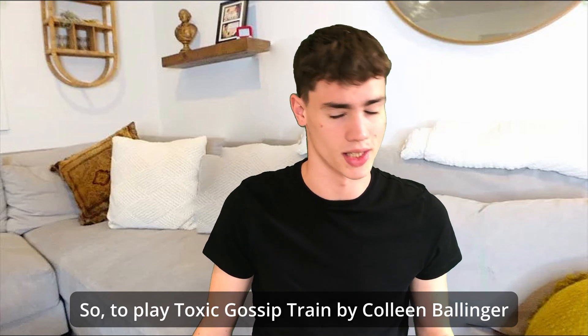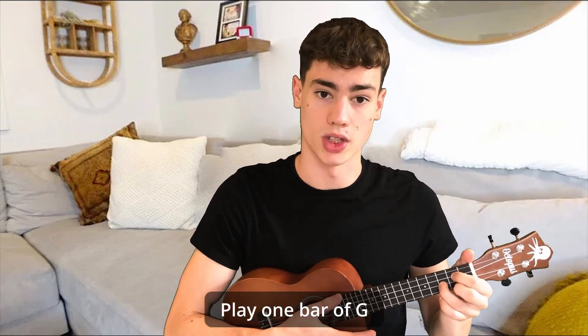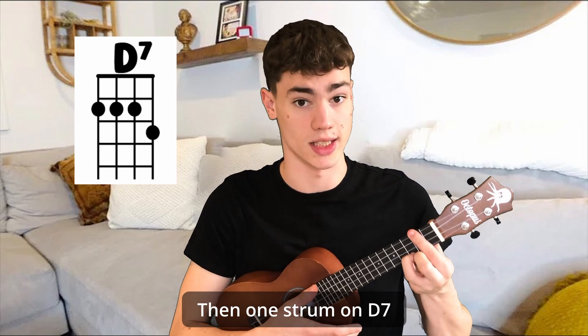To play Toxic Gossip Train by Colleen Mellinger, grab your nearest ukulele, then play one bar of G, then one bar of G7, then one bar of C, then one strum on D7.